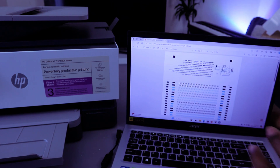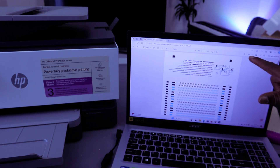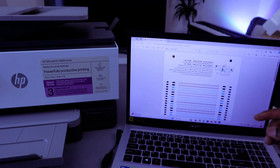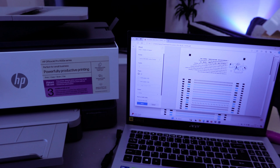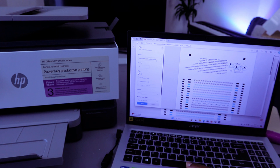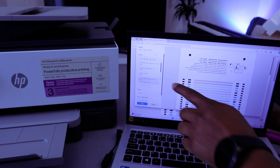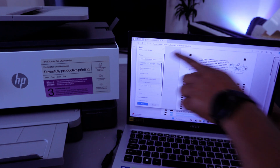To print this document, press Ctrl+P on the keyboard, or go to the top and select the printer icon. Once you press Ctrl+P, scroll to the left side and select the printer. Make sure you select the correct printer — the HP OfficeJet Pro 9120 should show as ready. Select it.